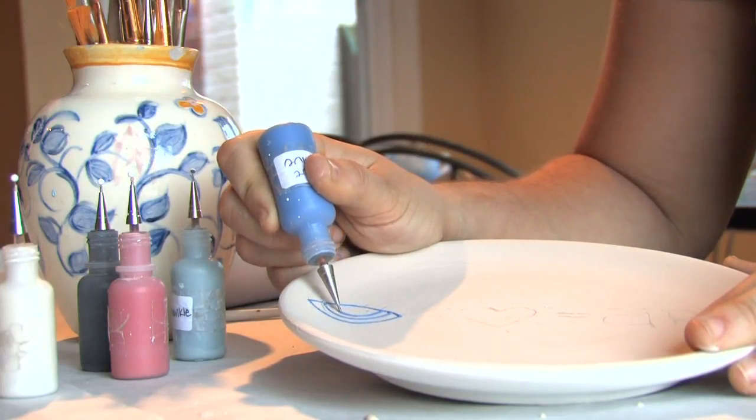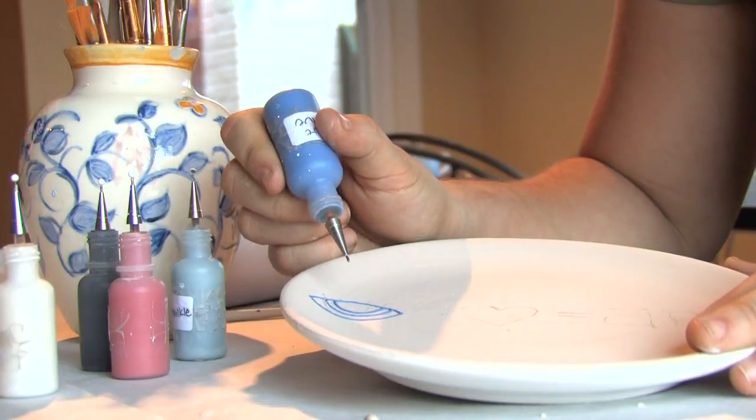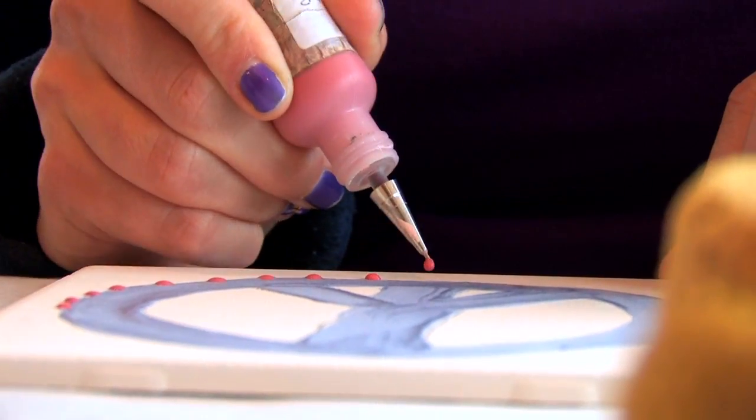We also have paint pens, which are a popular way of adding small details or writing to put the finishing touch on your pottery.